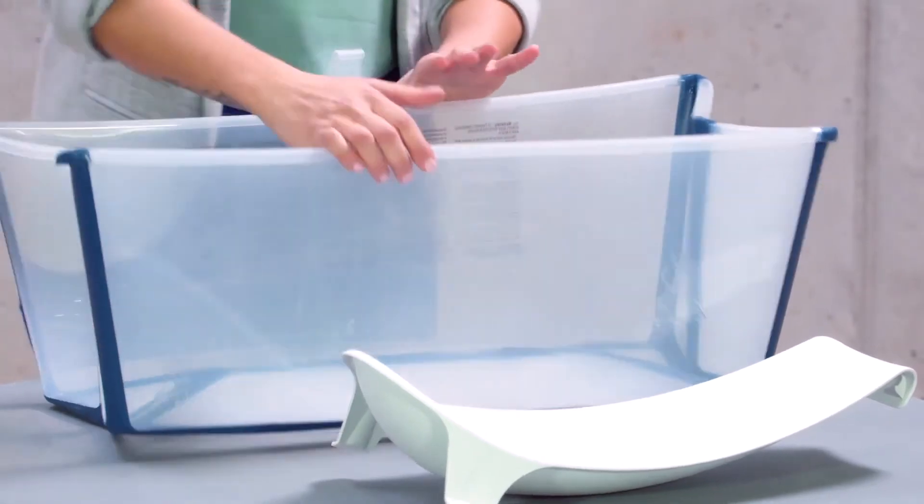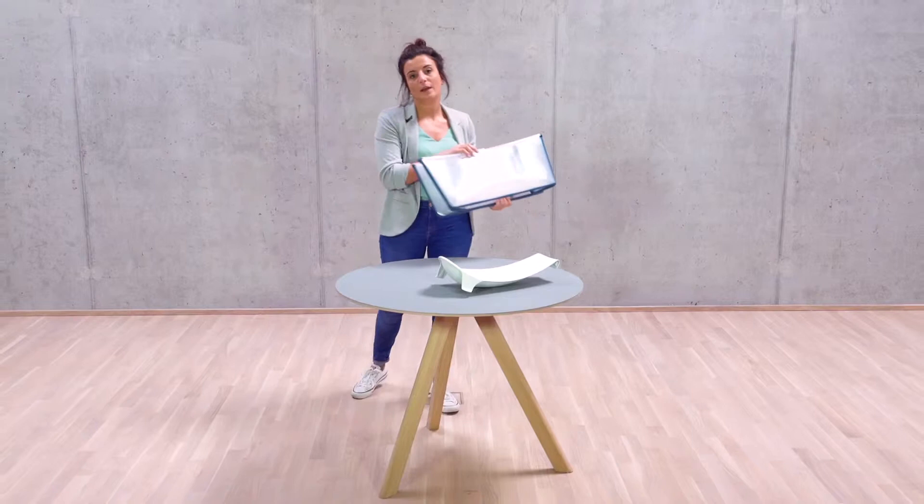The FlexiBath is foldable so you can easily store it, take it on holiday, or put it away when you don't need it.